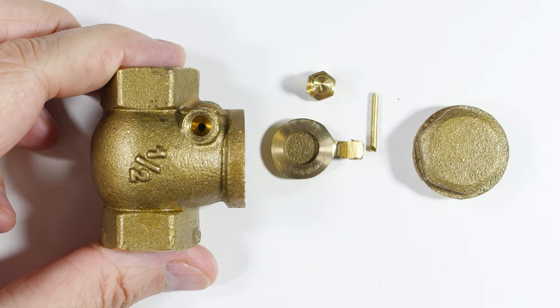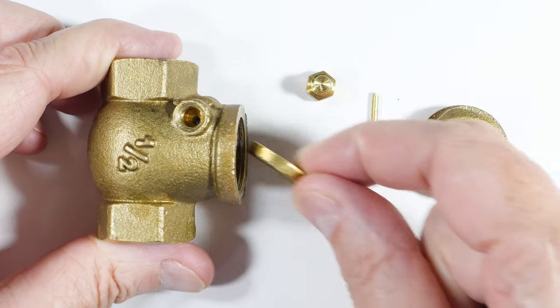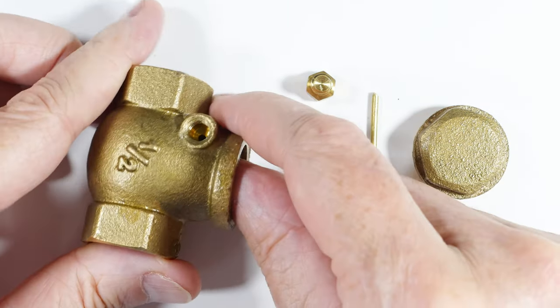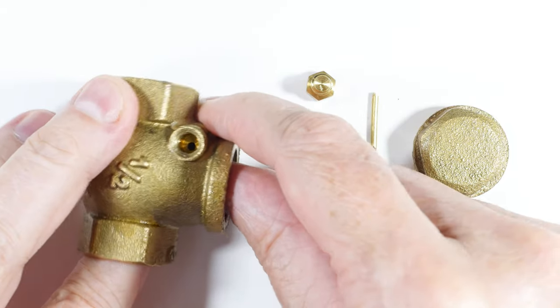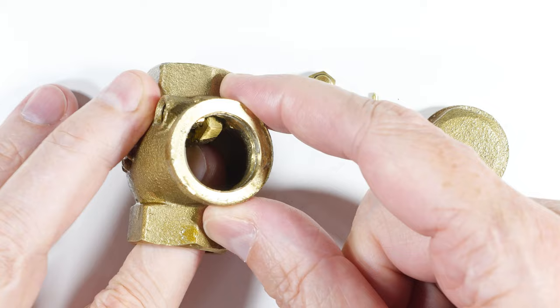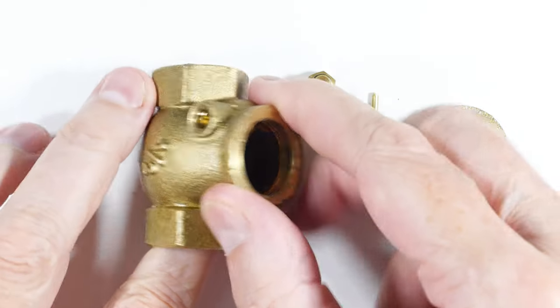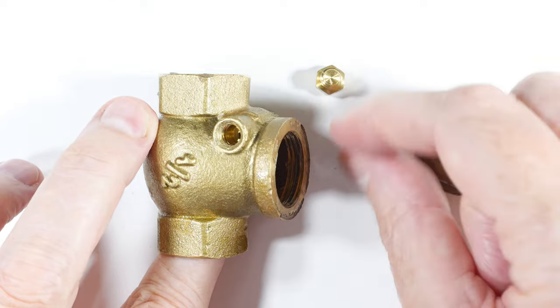This is the flapper valve. Let's reassemble it. This is obviously the valve body. This is the flapper — it goes in here like this. I need to hold it in position with this finger so it's in there like that. It's kind of dark but we'll show it a little bit better later. Here is the pin.